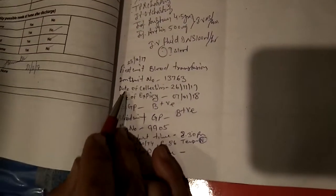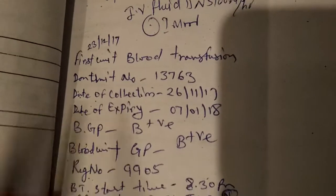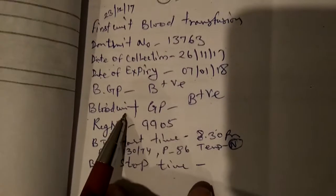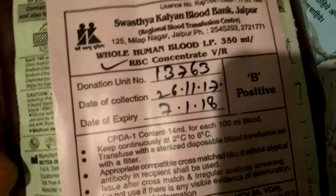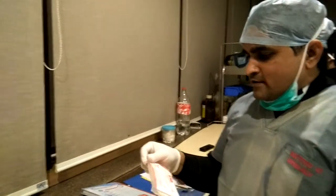Here is the important unit number — as you can see, unit number, collection date, expiry date. It is very important; we have to mention these before transfusion. Blood group will be positive, unit group blood group also positive. Registration number already mentioned, start time, and blood rest of time, BP, temperature, pulse. We can check unit number, collection date, expiry date, P positive from the bag. We are not going to show the patient name — P positive, this bag number.